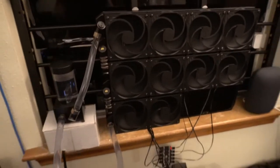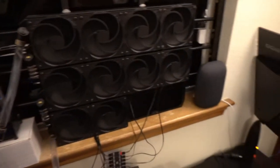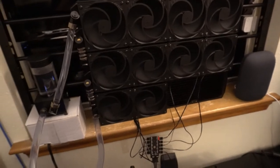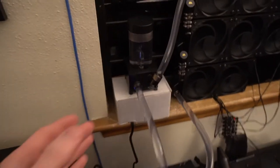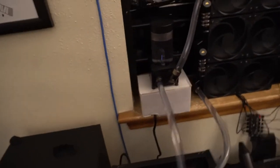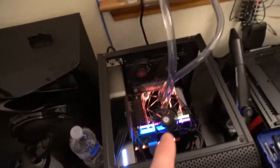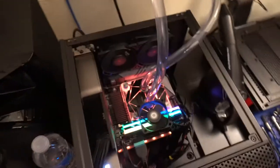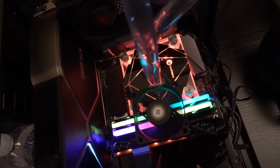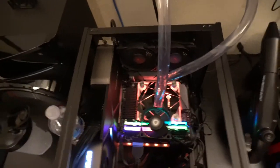The Heat Killer block I ordered is all pure copper with no other metals, which is exactly what I want because I have pure copper radiators. Everything in here is copper and nickel — the fittings are nickel plated. The pump interior I'm not sure about, but the rads are copper and my CPU block will soon be solid copper. The Heat Killer block doesn't have RGB, but I'm not disappointed about that.